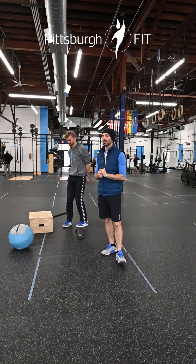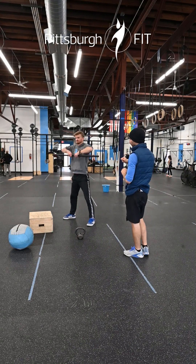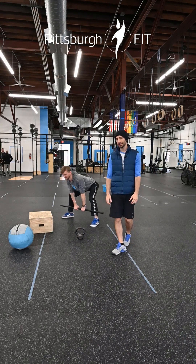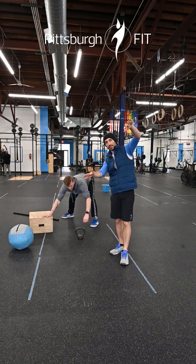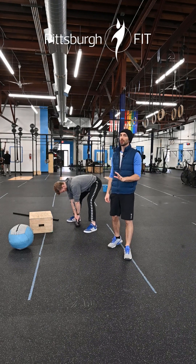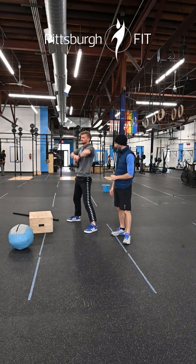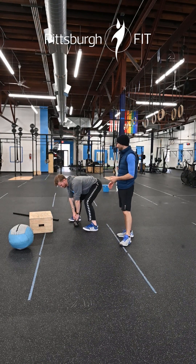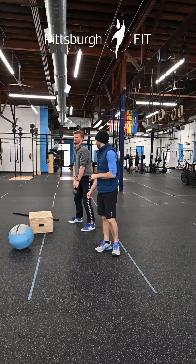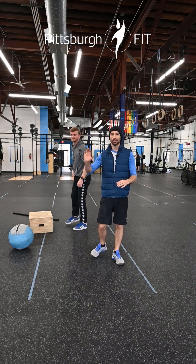Our second exercise is sumo deadlift high pulls. Traditionally done with a barbell — hands in nice and tight, tap both plates on the ground, rip it up to your chin and lower back down. Alternatively, grab the heaviest kettlebell you can find with a wide stance, pull up to your chin and right back down. For an advanced variation, bring the feet in a little closer and touch the kettlebell behind your feet for a pseudo swing. Same strategy: two sets, about a 30-second effort, 5-to-10 second break, then a 20-second effort to finish.